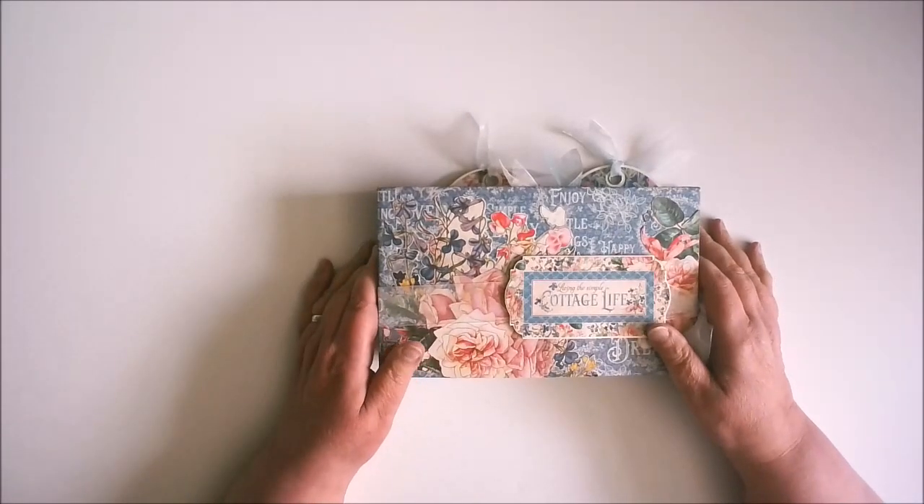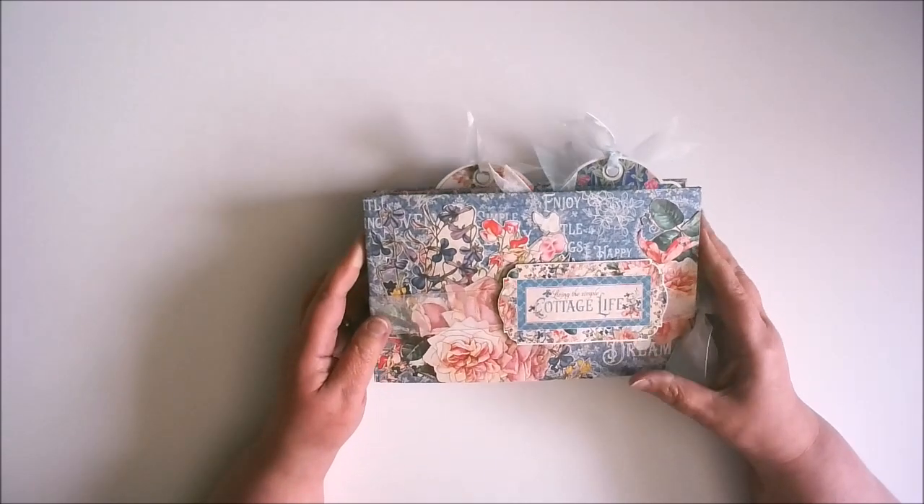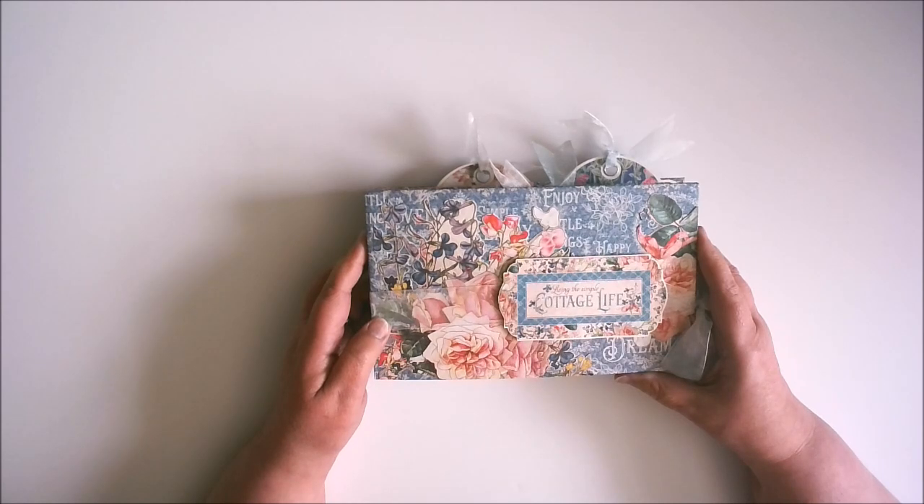Hi everyone, and welcome to my first project as a brand ambassador for Graphic 45. For this project I've chosen to use Cottage Life. It's actually not really my colours, blues and pinks like this, but it is just the prettiest, most gorgeous set of papers I've ever seen, so I couldn't resist. What I'm going to do is take you really quickly through this little book, and then I'm going to show you how to make it. There's two ways: a super simple quick and easy cheat way, and a way where we make all our own bits and pieces from scratch.